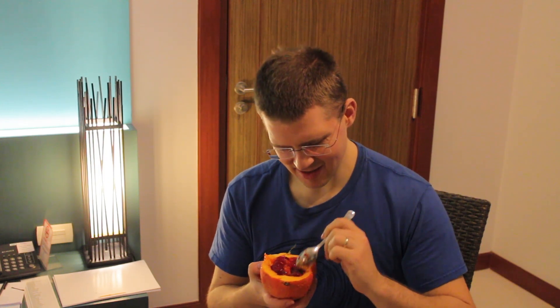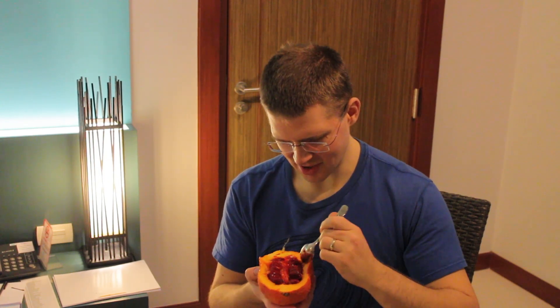So yeah, I don't know. I guess there's a reason why this is not a popular fruit, but we can try.